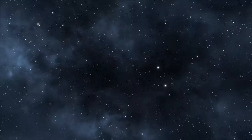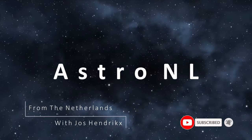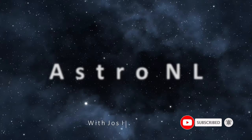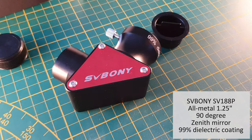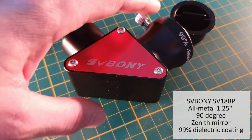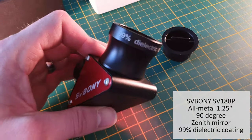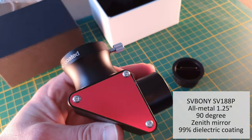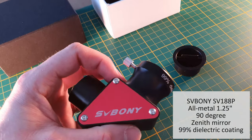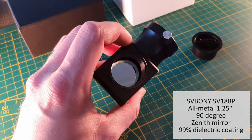My first accessory for visual astronomy is a 90-degree zenith mirror. You need this to get a good viewing angle because your scope is of course tilted towards the night sky. This is the SV Bony SV188P — it has an all-metal aluminium alloy construction and it's made for 1.25-inch eyepieces.